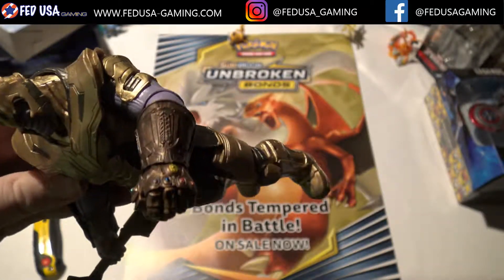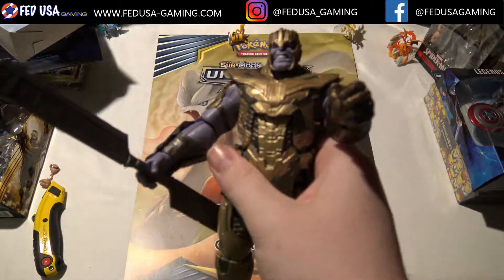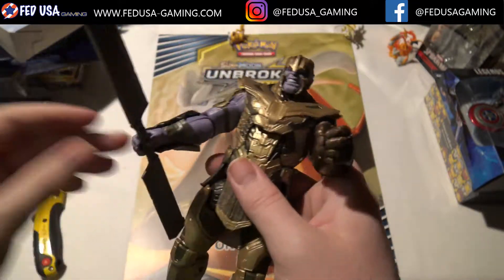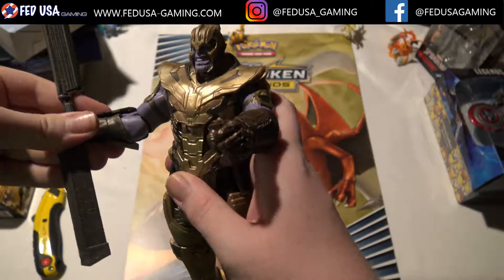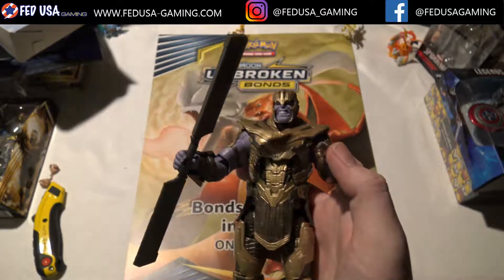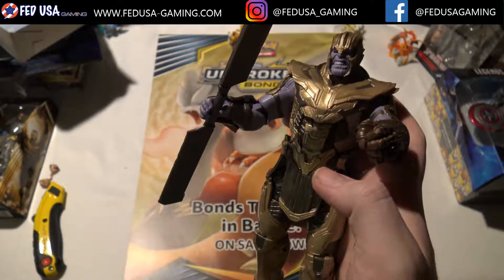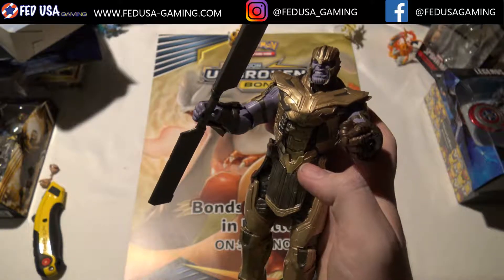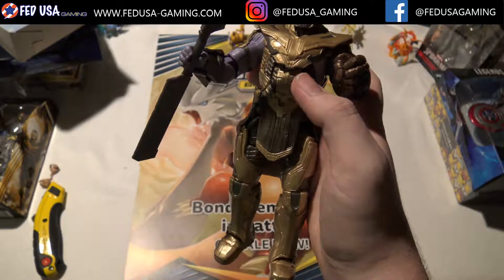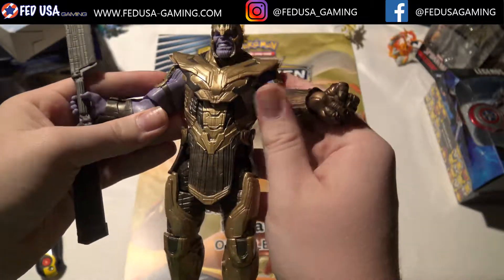It looks a bit darker than I feel like it should be. In the comics it was just legit yellow, but in the movie which this is based on, it was a bit of a lighter bronze tone — I feel like this doesn't completely do it justice. Also, when Thanos had this sword, he didn't have the gauntlet — he did not have this sword when he had the Infinity Gauntlet in the movies. He tossed the sword to the side in his crusade against Thor's ship. But yeah, this is a really nice one.